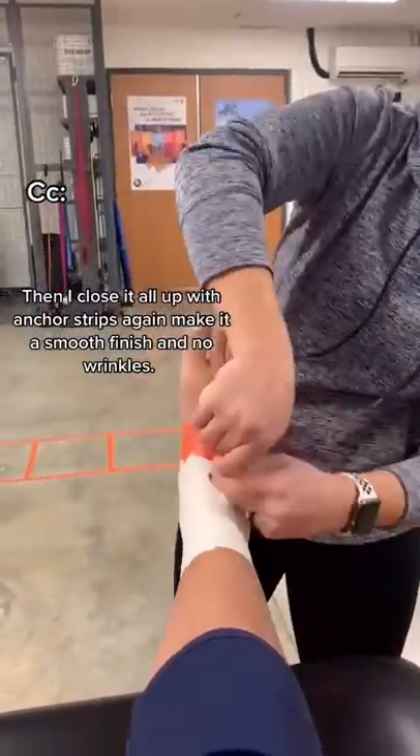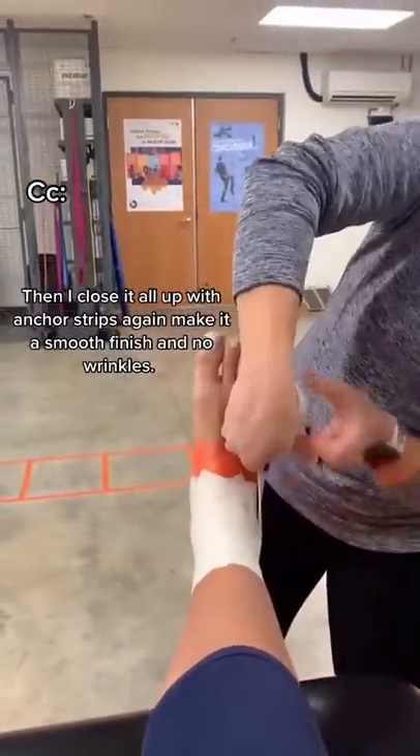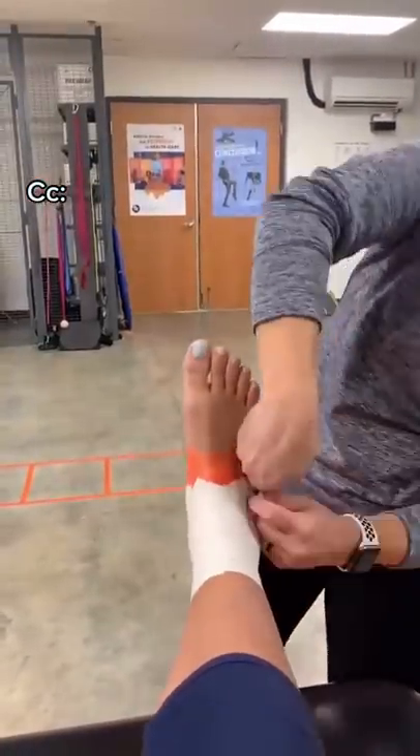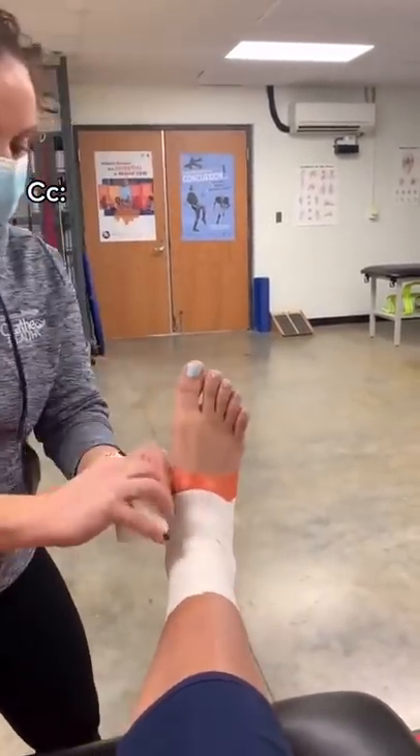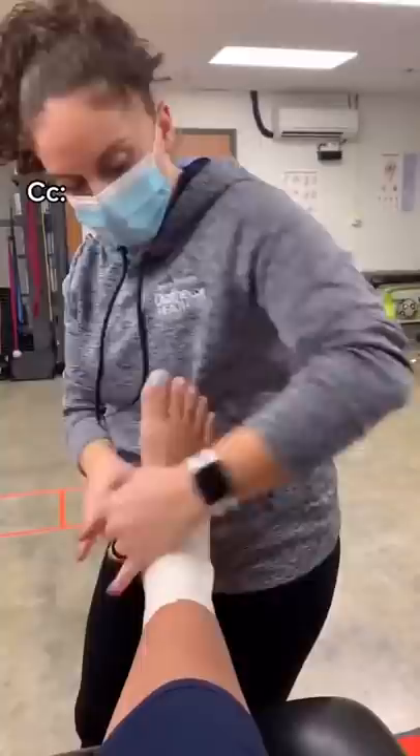I close it all up with anchor strips again to make a nice smooth finish — no wrinkles. When you're in school practicing this, you need to get it done in two minutes, and by golly, still got it. Boom.